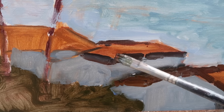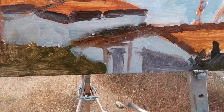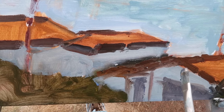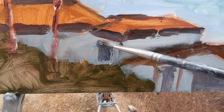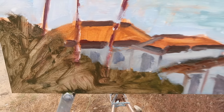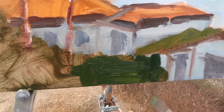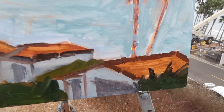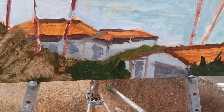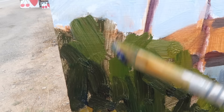I've switched to a number six natural bristle flat and I'm applying thicker paint, defining some shapes and just focusing on having fun. I have no idea whether this painting is going to work out, and I don't worry about it because the exploration is enjoyable. There are dark edges along the roof lines and window details — if the doors or windows don't work I'll just change them. I was thinning with liquin earlier, but now I'm applying thick paint straight from the tube. I like to have areas of thick and thin, so I'm trying to leave some of the initial scrubbing.